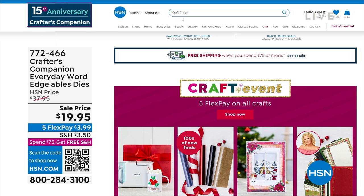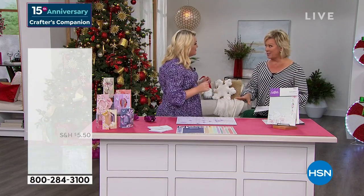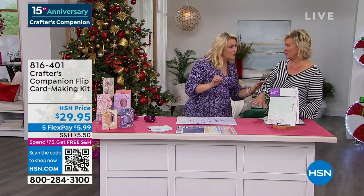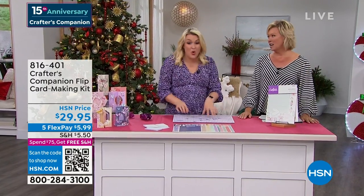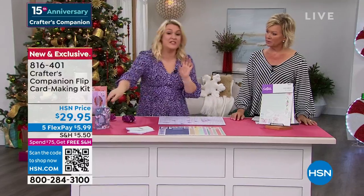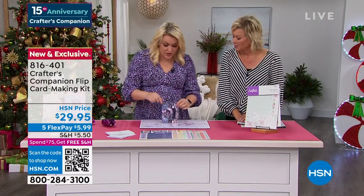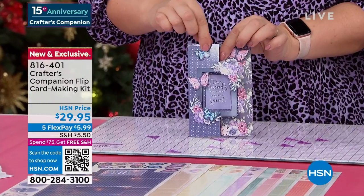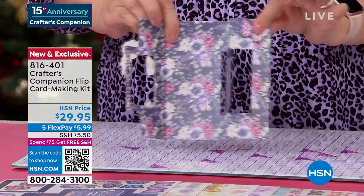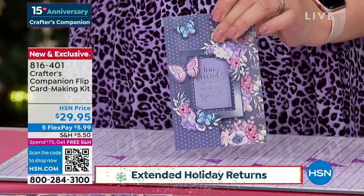Now we've got a chance for you to enjoy the flip card making kit from Crafter's Companion — brand new, another world launch, exclusively available here. This is the order of these cards. When we say flip — if you've never seen a flip card, they're really unique. You've got this beautiful frame that goes around the front of your card, and then when you open it, it flips as you open it. You put two different sentiments on and you've got that gorgeous frame.